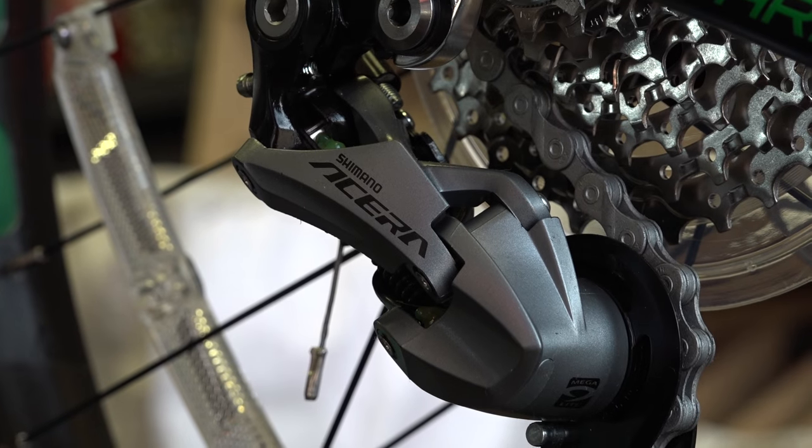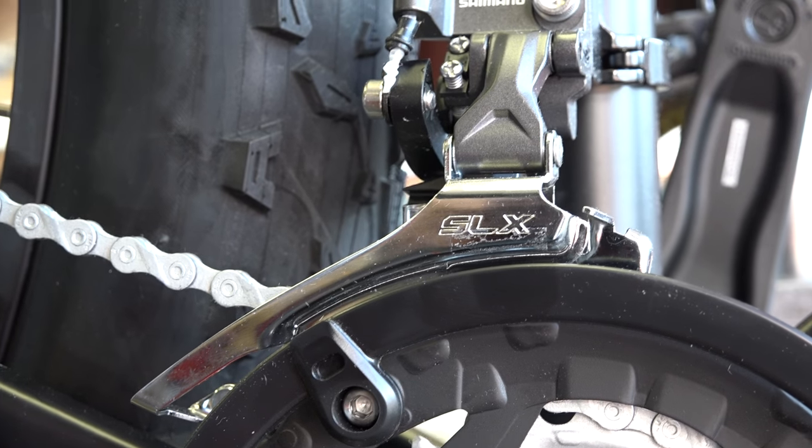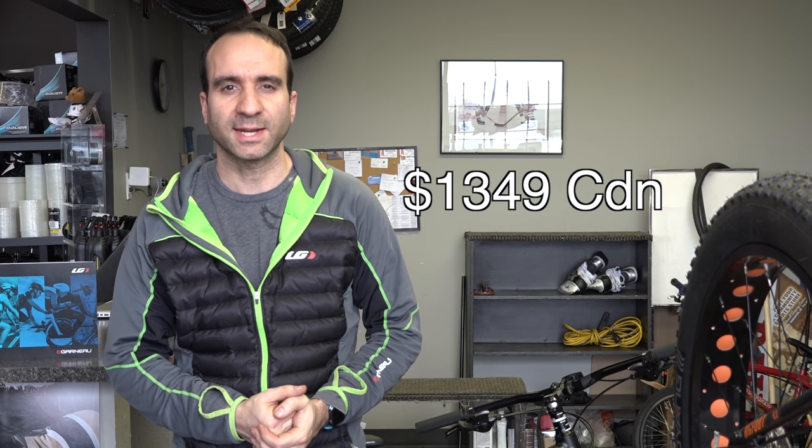The basic features of this model are an aluminum frame and fork, a 27-speed with an Asera rear derailleur and an SLX front derailleur. It comes with a Pro Max Cypher hydraulic disc brakes, and it retails for $1,349 CAD.